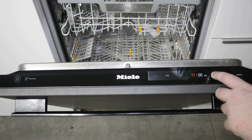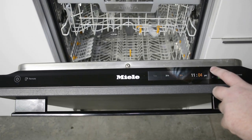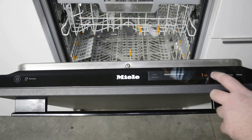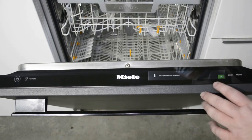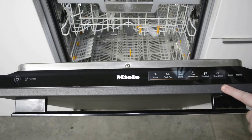Next you'll be asked to set the time of day. After that, you'll be asked to set the water hardness — water hardness can be found by using the included water hardness test strip. Next you'll be asked to set up Autodose; select yes or no.